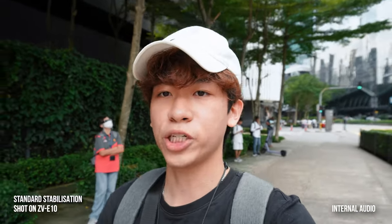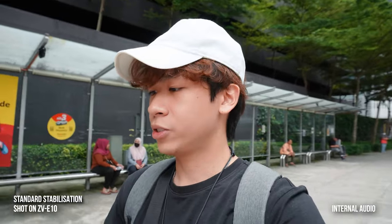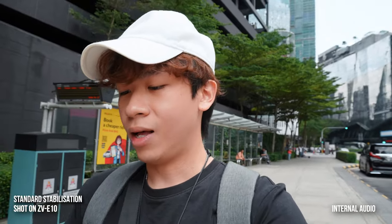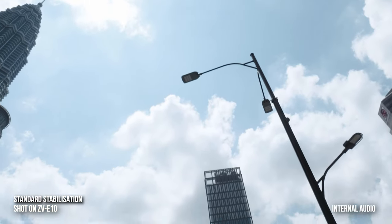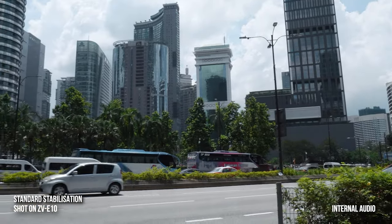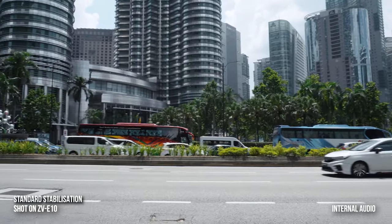I've increased my shutter speed to 1/100 and I'm using standard stabilization. To be honest, standard stabilization is enough but you have to walk very slowly — if you move too fast the footage gets very jerky. I'm checking my map: about 8 minutes and 500 meters left. The sun is so bright and the city is so vibrant and happening.